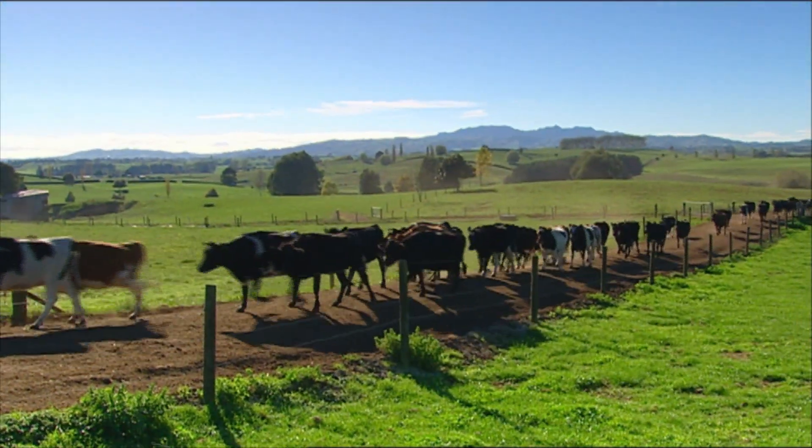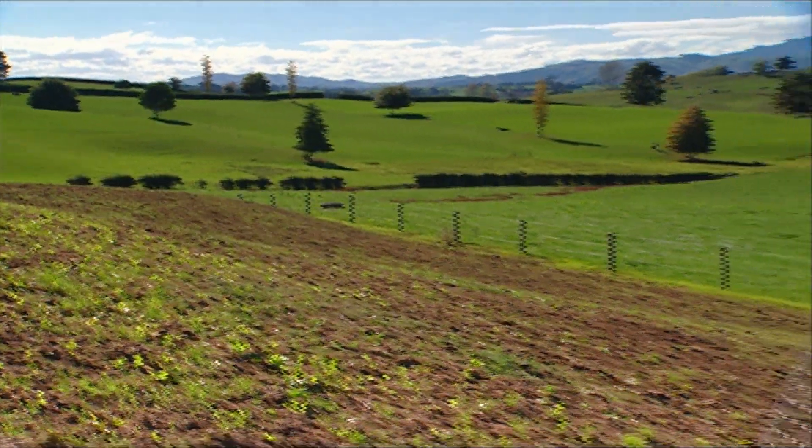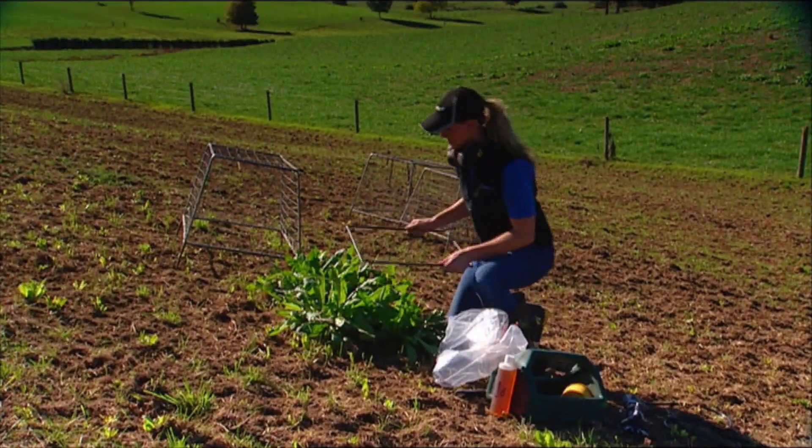So far we've set out to collect pasture growth information from the four different stages of the pastures that are on this farm through the programmed approach to re-grassing.